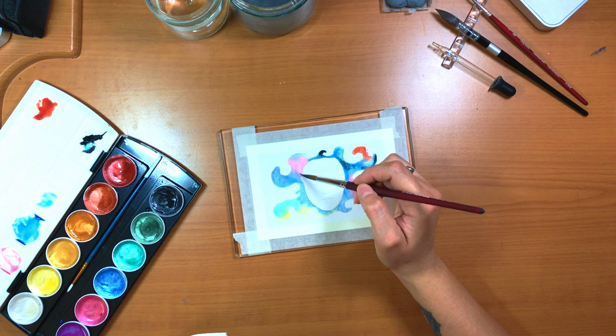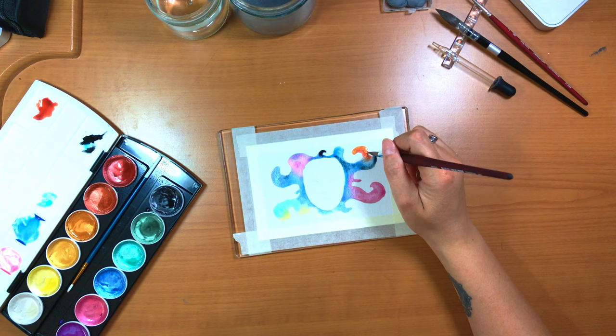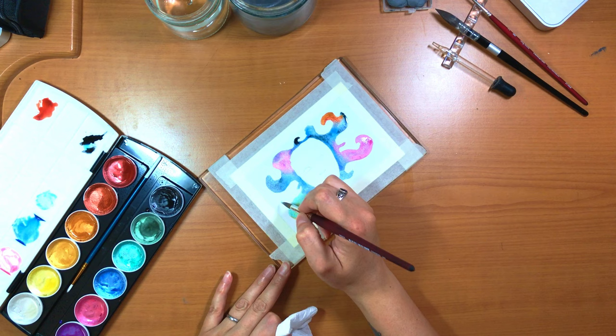Each color is in an individual pan that you can pop out of the set, which is nice in case you want to work with fewer colors or rearrange them to your particular liking. The pans are also quite generous in size.